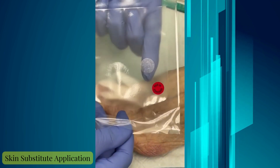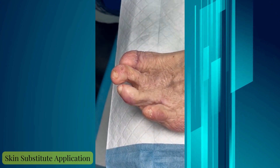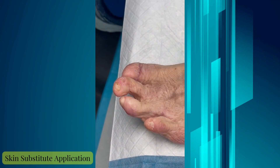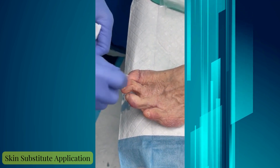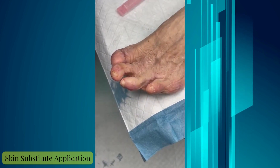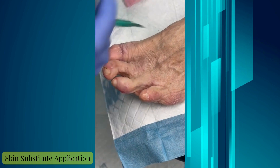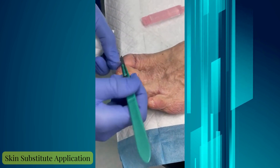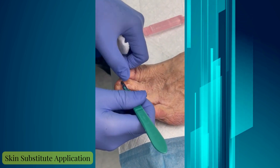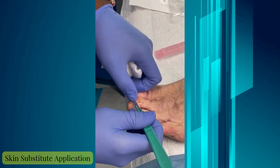You can barely see it right there. What we're going to do with this graft — because it's a little larger than the wound — we pack it in layers to fill the defect, because there is more depth to this wound.